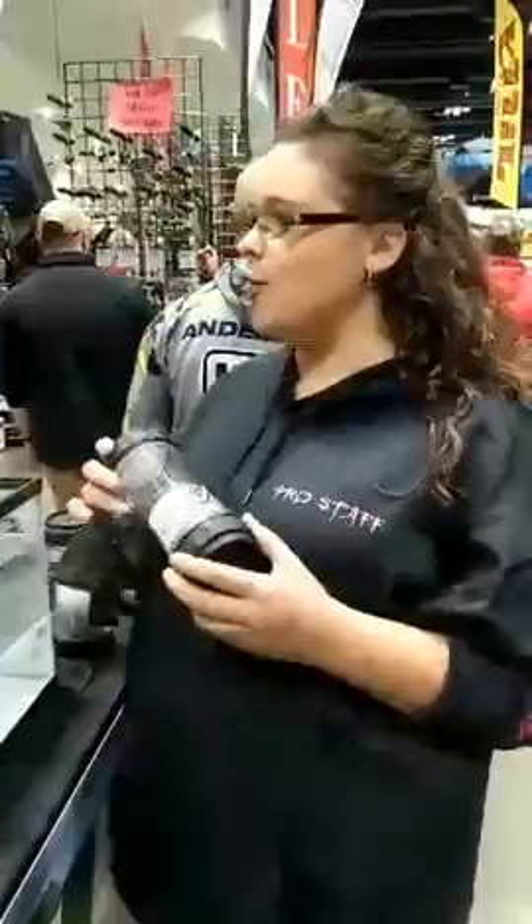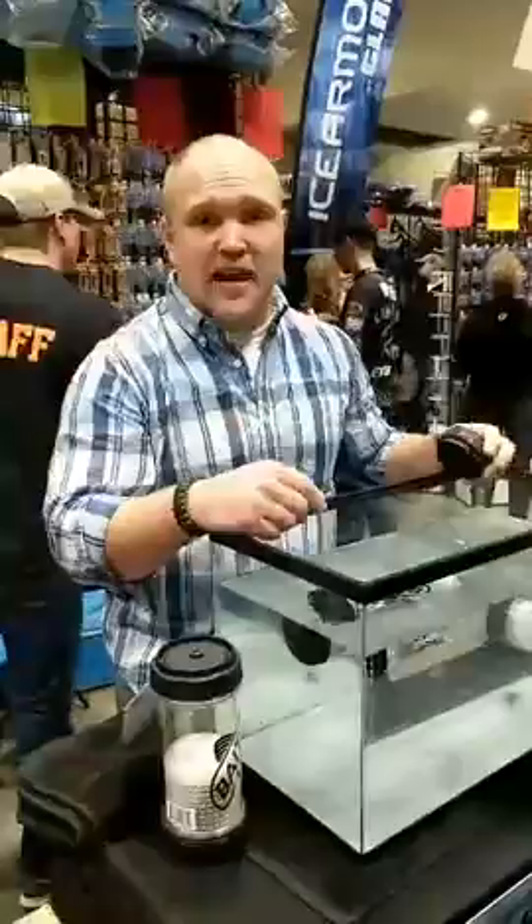For everybody who is not at the show, how can they find your product if they're interested in buying it? Definitely check them out on Facebook — AcuTackle. They also have the Bait Hub on there, as well as their website.